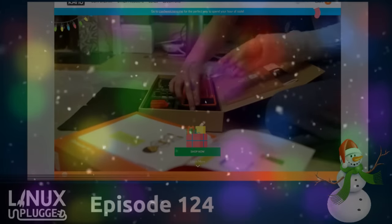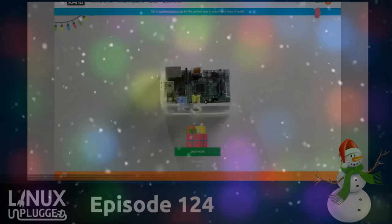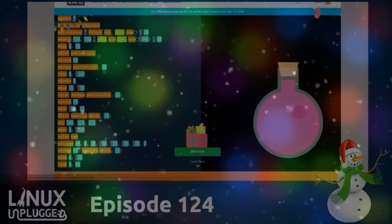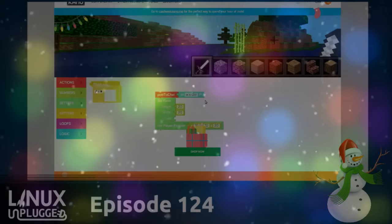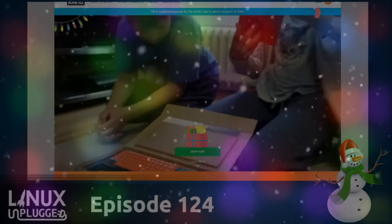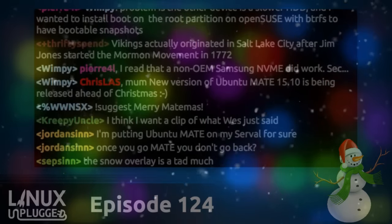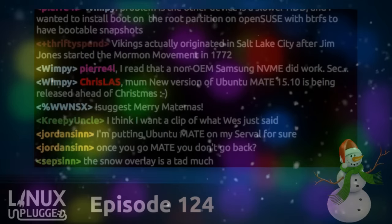This seems like such a good gift — if you're an aunt or uncle who doesn't see a kid much but knows they're interested in tech, you just want to set them on the right path. That is really neat. So there you go — a little live unboxing right here on the Unplugged show.